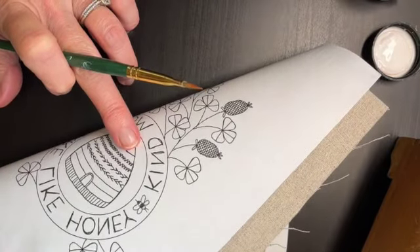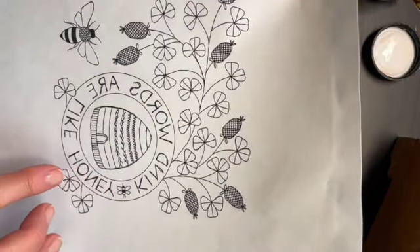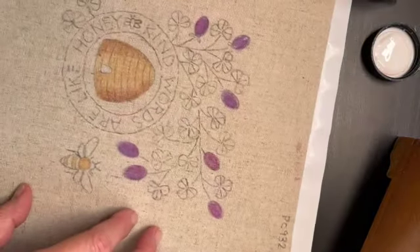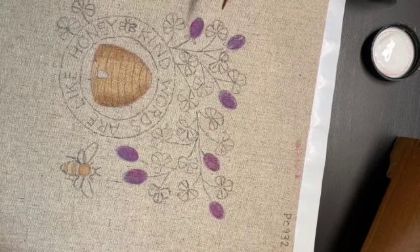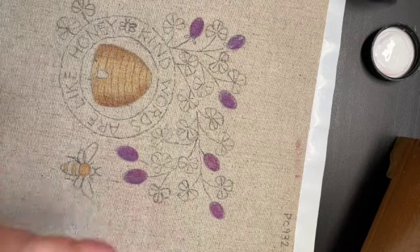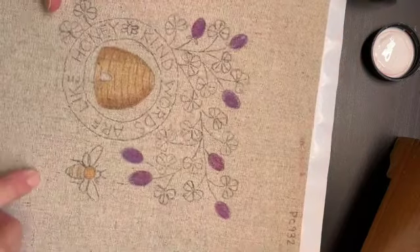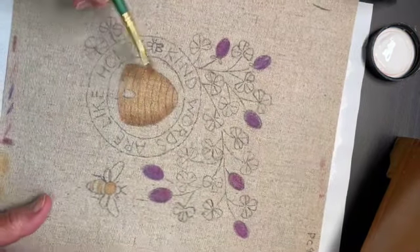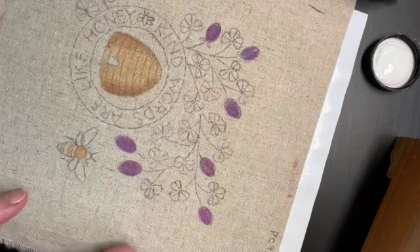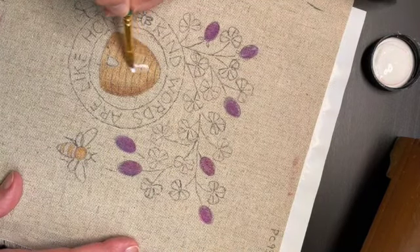The purple's done, now I'm moving to the yellow. I also wanted to point out that I have this piece of paper on the back of my fabric - this is how I trace the designs. I'll print the pattern out in reverse and iron it to the back of my fabric, which stabilizes the fabric and makes it really easy to trace using a light box. I use the Pilot Friction pens that disappear with the heat of an iron.